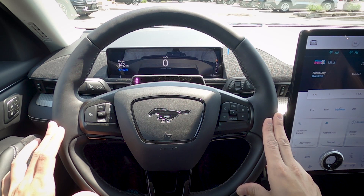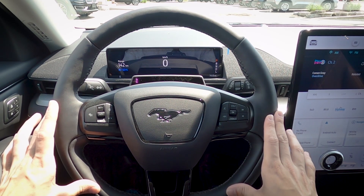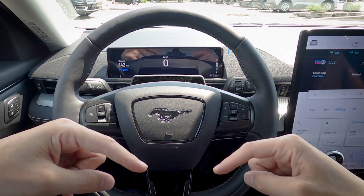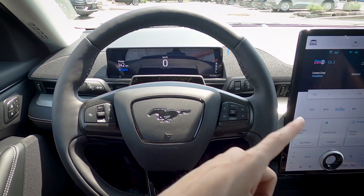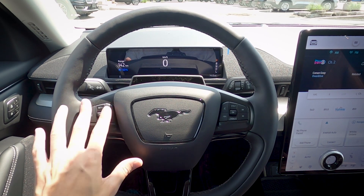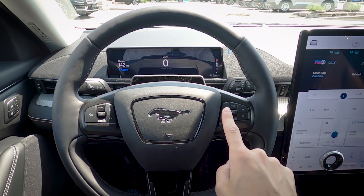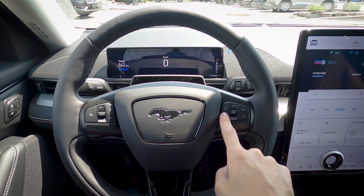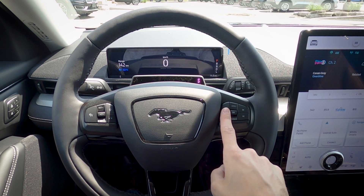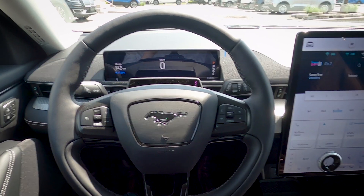Taking a look at the steering wheel. On the left side we have adaptive cruise control. On the right we can increase or decrease volume and cycle through radio stations or songs, answer or hang up calls, or activate the voice command prompt. The voice command lets us change radio stations, make calls, and navigate. For an in-depth look at the Sync 4 system, check the description below for a comprehensive video.